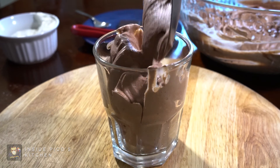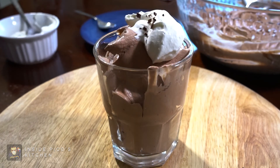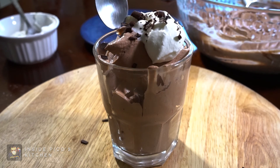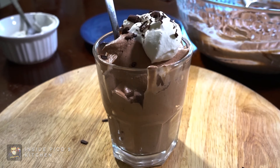Refrigerate until ready to serve. Garnish with reserved cream and shaved dark chocolate. This velvety dessert, although very rich, is not super sweet, and the bitterness of the dark chocolate balances everything out. I hope you enjoyed this recipe — let me know with a comment if you decide to try it yourself.